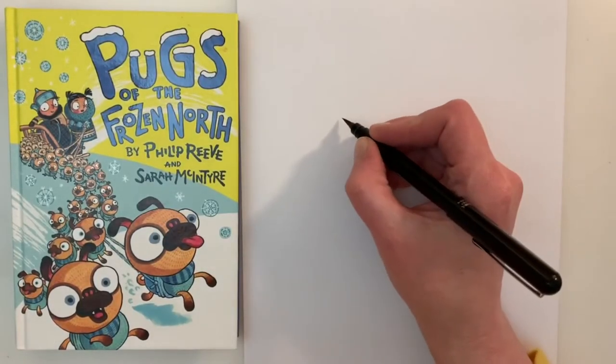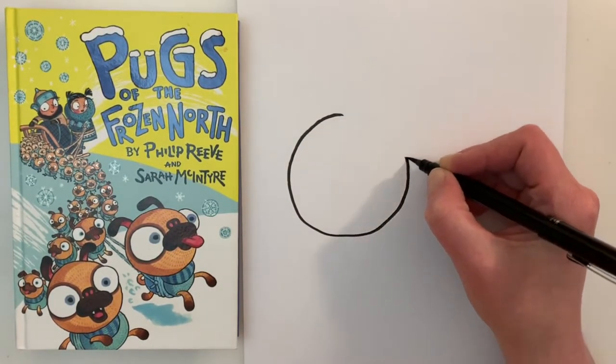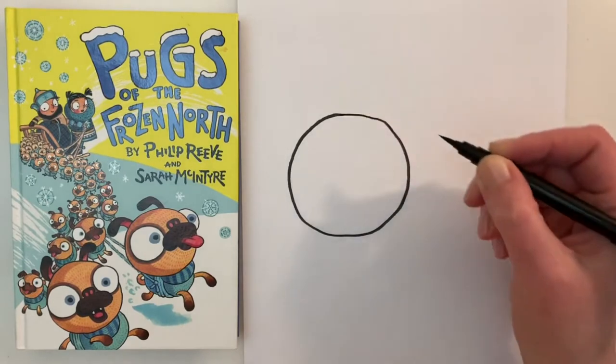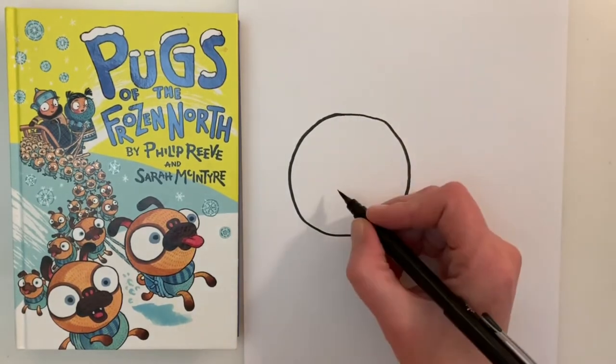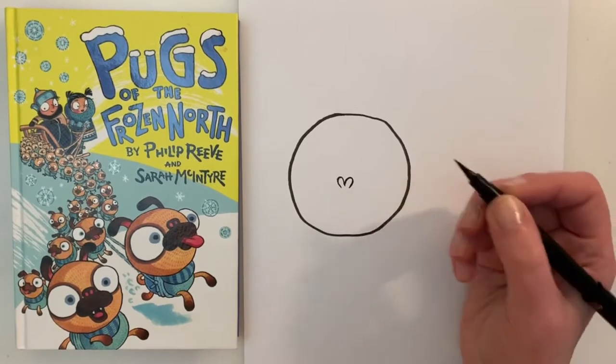The first thing we're going to start by doing is drawing a nice circular shape for the pug's head. Then we are going to focus on the pug's nose and mouth. For the nose we're going to draw a shape that looks like the top of a love heart.